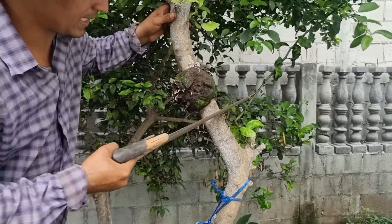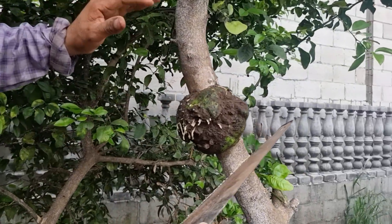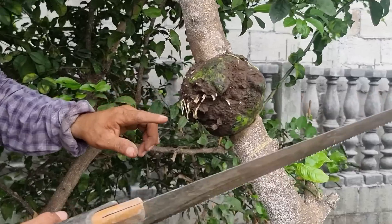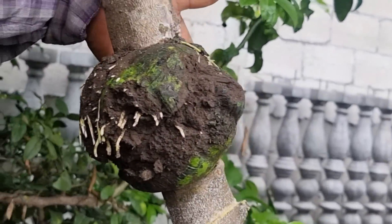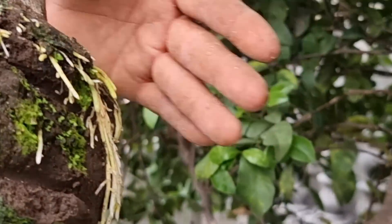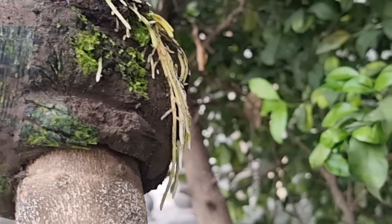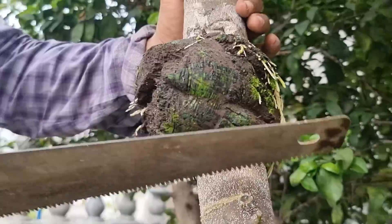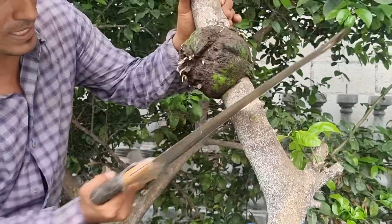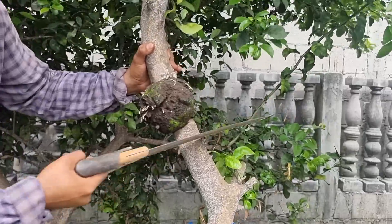Cuando ustedes realizan este acodo aéreo, es importante que lleve bastante tierrita, que lleve el sustrato, para que la planta no se deshidrate y no se les vaya a secar. Con el resultado, pues ya podemos ver bastantes raíces, pueden ver muchísimas raíces bien fuertes. Ha sido todo un éxito, no hay duda alguna. Así que no voy a retirar el sustrato para que nuestra planta no sienta el trasplante, vamos a cortar con mucha precaución esperando que la tierrita no se nos vaya a caer, y así nuestra planta no va a sentir absolutamente nada el trasplante.